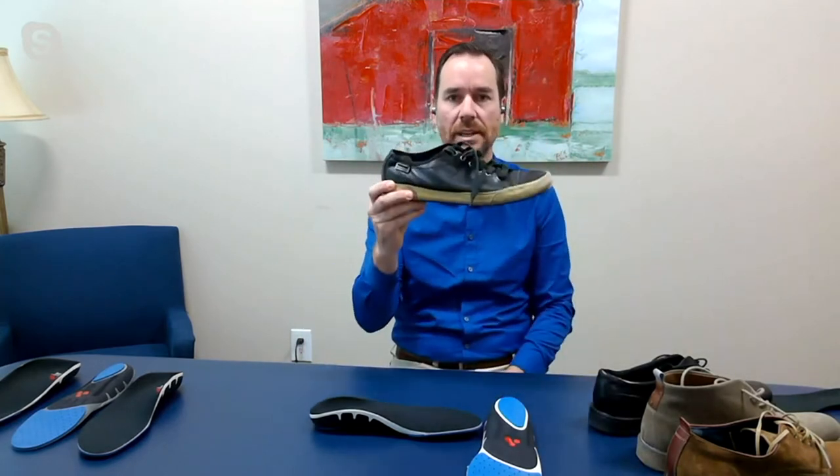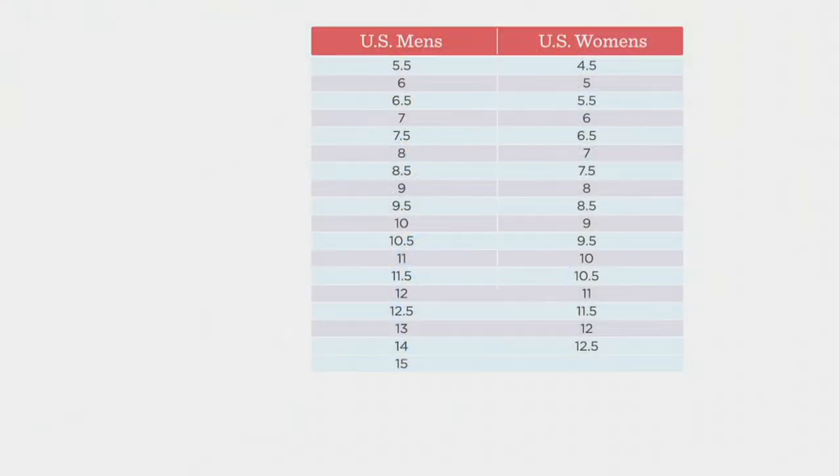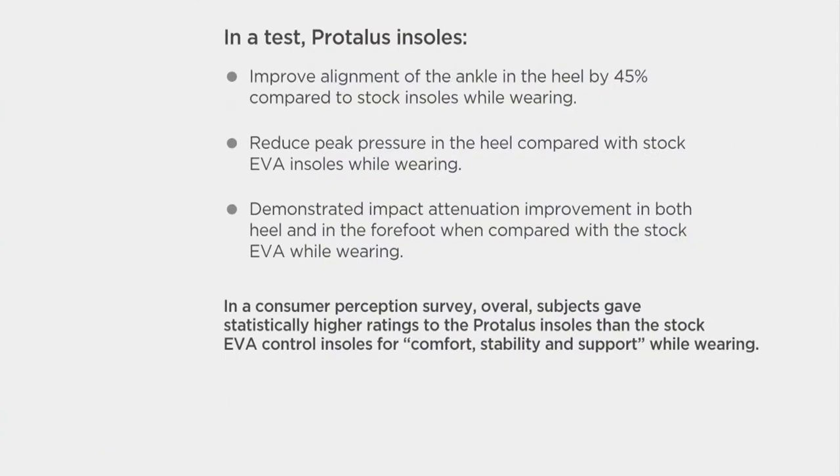Switch it up and just that quick, these are now supportive shoes. We have the men's and the women's, but we're just doing women's today. You're looking at the size chart that shows men's and women's sizes. And again, great retail value — about $20 less than what you would expect to pay for these at retail.